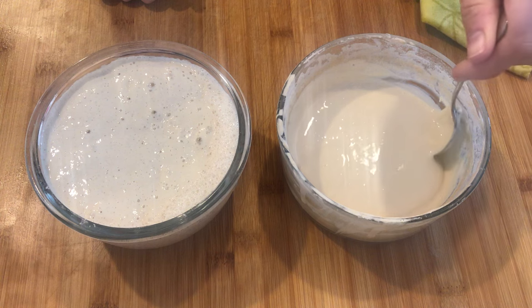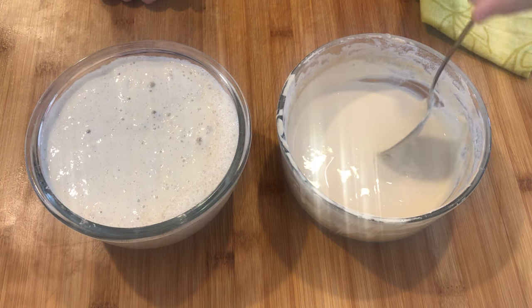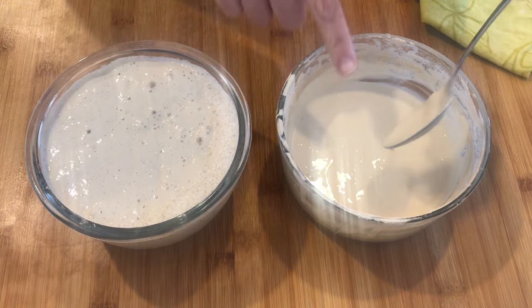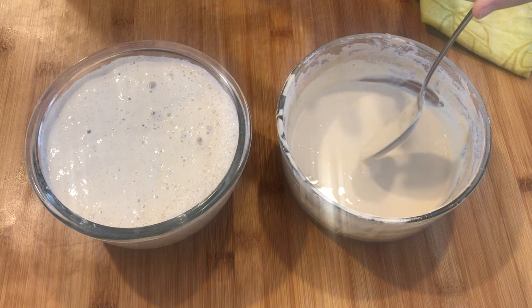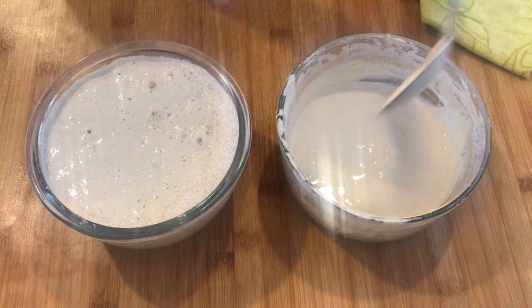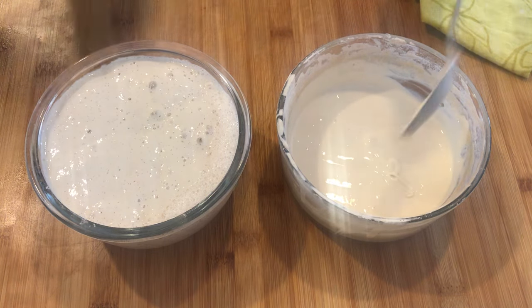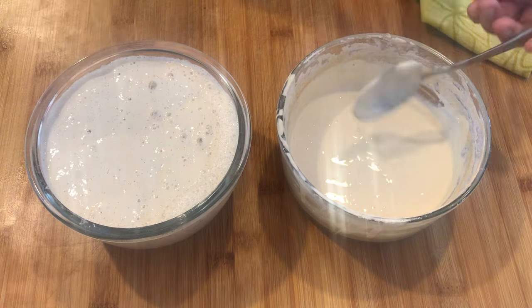It has a little bit of a bread smell to it, but also a vinegary, acidic smell. Whenever you're feeding your starter, you're going to put it into a new container. I took it from one bowl and put it into another, measured the amount I wanted on my scale, then added the same amount of flour and the same amount of warm water and just mixed it together.